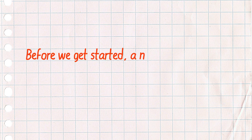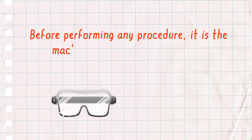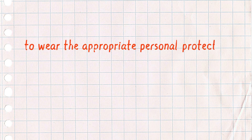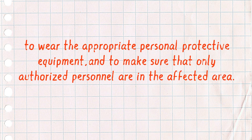Before we get started, a note about safety. Before performing any procedure, it is the machine operator's responsibility to be aware of their company's safety policy, to wear the appropriate personal protective equipment, and to make sure that only authorized personnel are in the affected area.